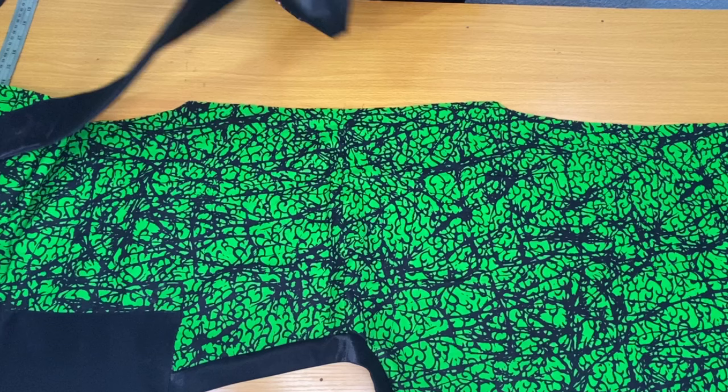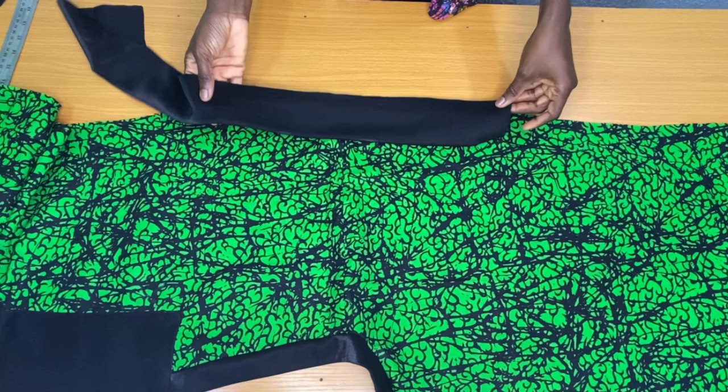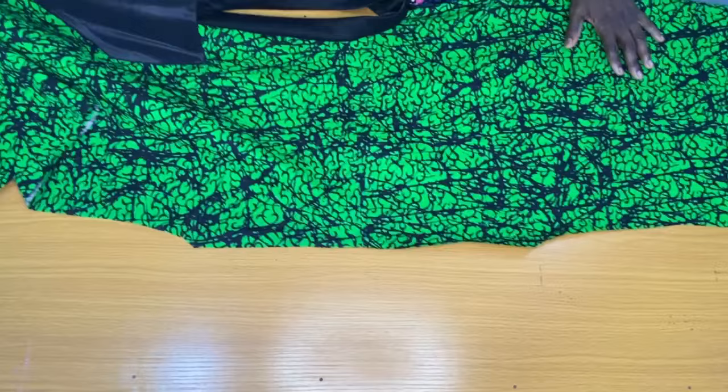For the sleeve band, I have fabric here which is 6 inches wide, and when folded together it should be 3 inches. I placed this on the edge of the sleeve opening to secure it with a straight stitch, then cut out the excess after securing it. I also placed the other band on the second sleeve opening and secured it by half an inch.